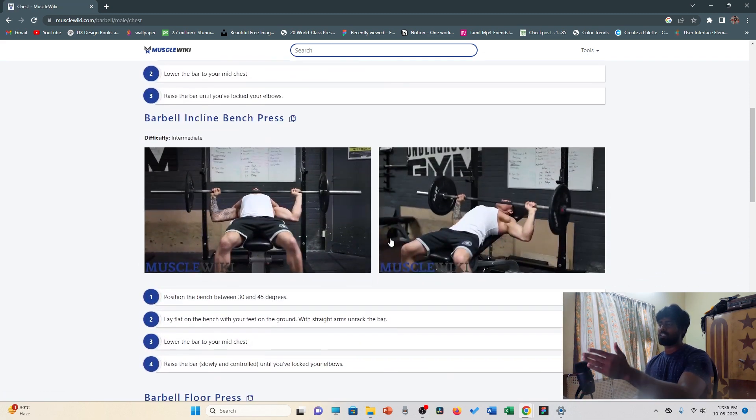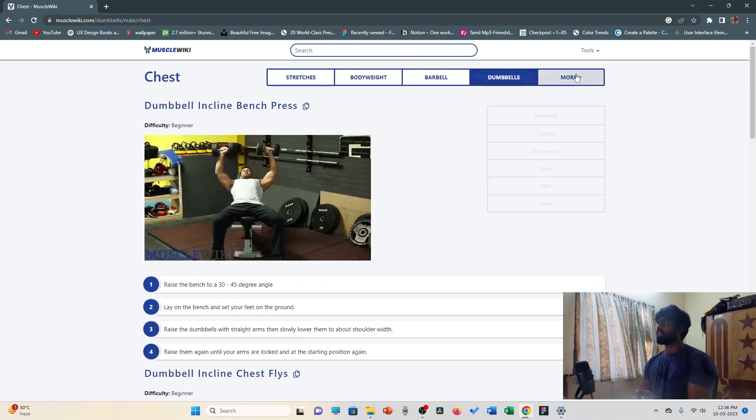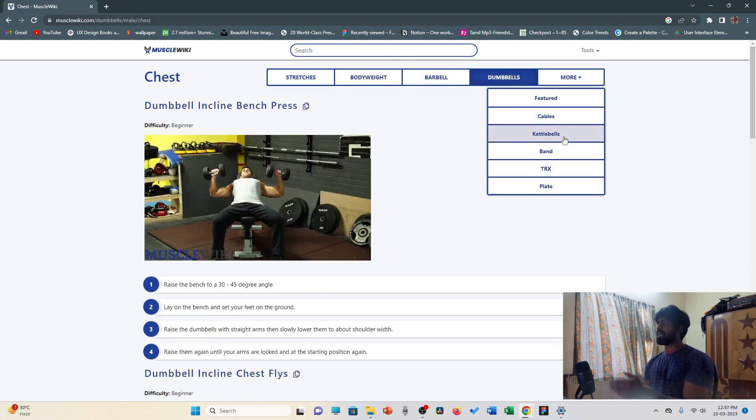You can use the rod, you can use the dumbbells, kettlebells, bands, etc.